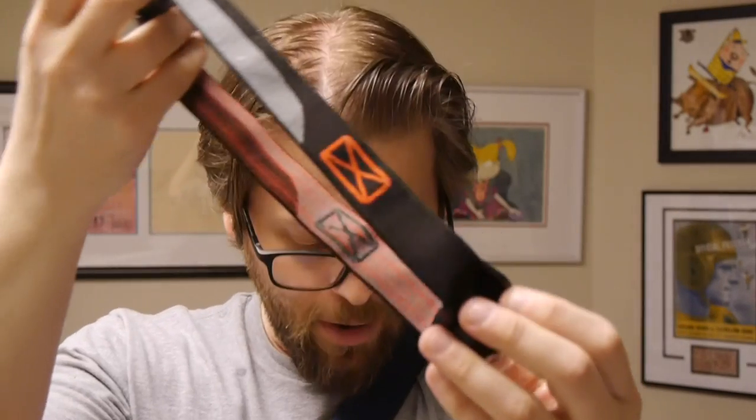We get a little X-Force branded headlamp. It's got the black and gray that you would expect from X-Force, and a little Marvel logo on there. And yes, I'm going to go be an idiot and put this on for the rest of this video.